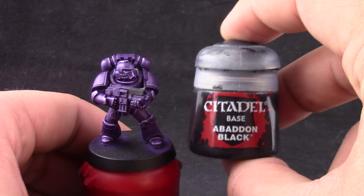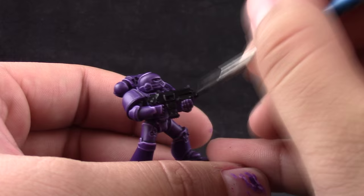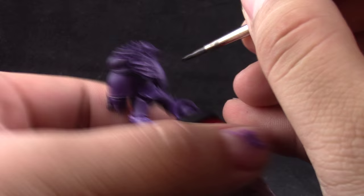Once that's done I'm going to go ahead and use Abaddon Black and start painting all of the places that are going to be silver and black. You don't have to paint all of the places that are going to be silver — you can just paint the bolter casing — but I like painting the metallics as well sometimes.